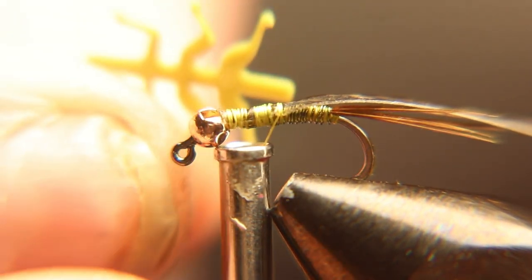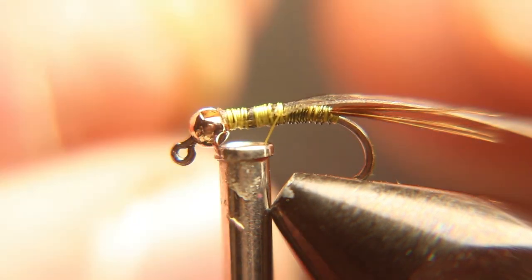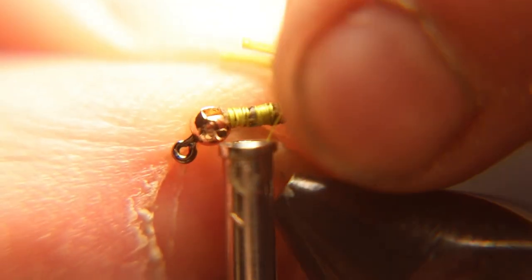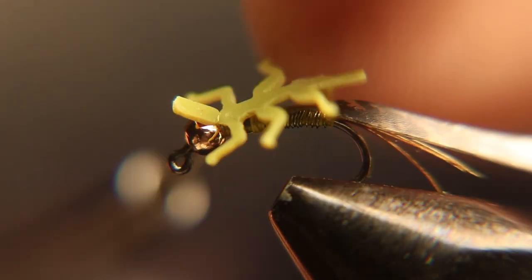What we got next is extra small lively legs in the olive color. The only place I know you can find these is on the Olive Lively Legs site, which is in the description of this video below. So go check them out, get yourself some of these. These things are deadly. These flies are deadly when tied in with these legs.